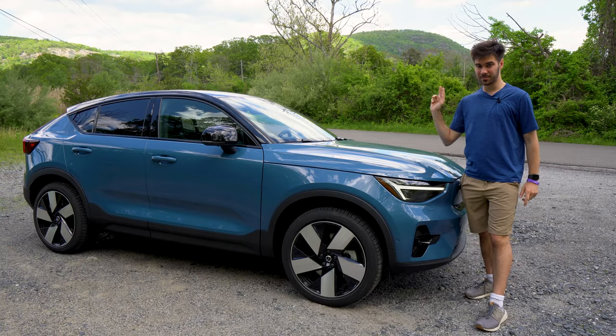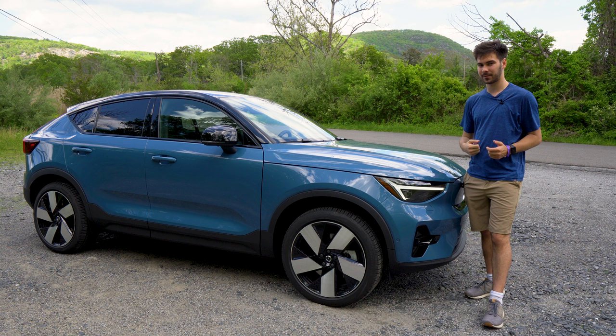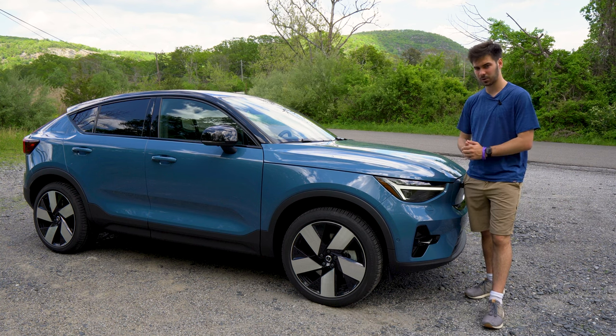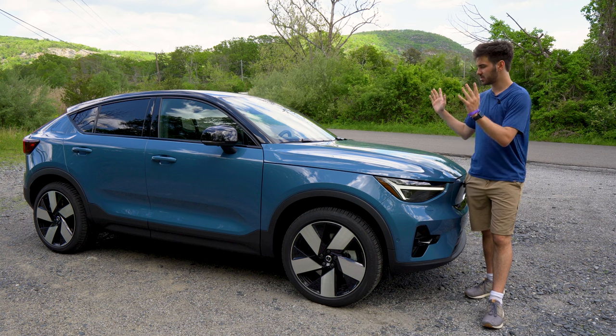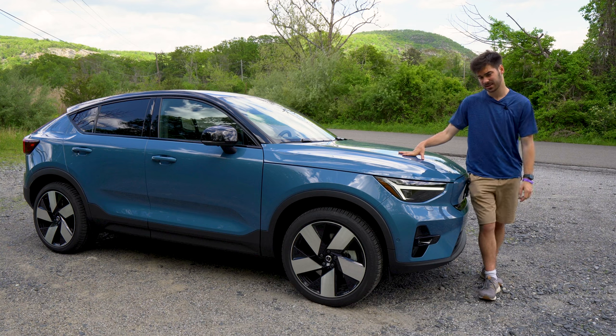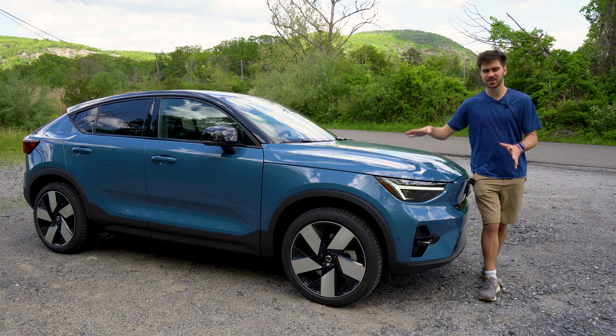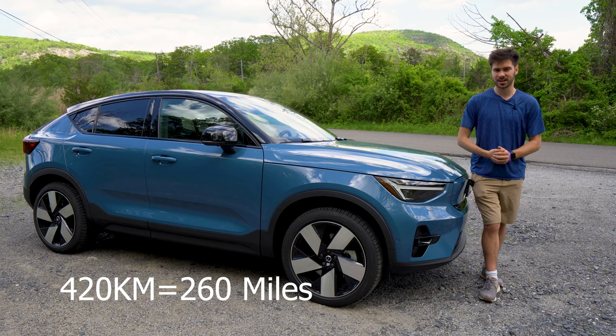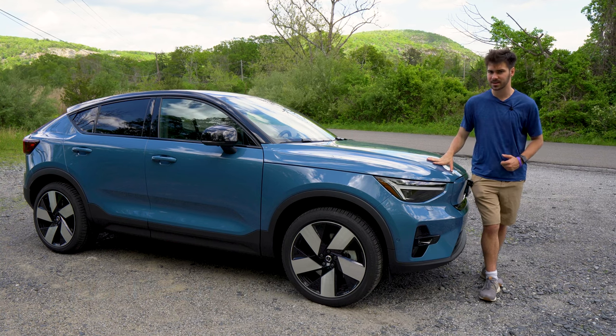Let's talk powertrain. Two motors — one at the rear, one at the front. Together, they are putting out 402 horsepower and 486 pound-feet of torque. When it comes to range, that's coming from a 78 kilowatt-hour battery, about 75 of which is usable for driving. You can expect around 420 kilometers of range from that. In terms of charging, expect to charge up to 80% in about 40 minutes. Pretty impressive.